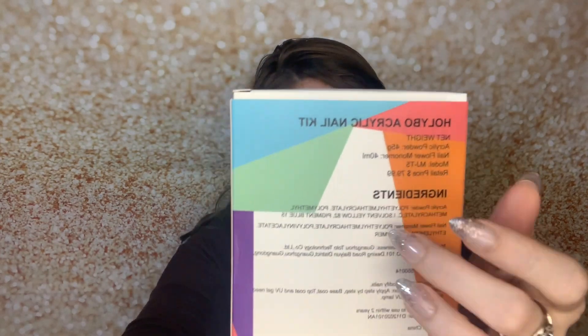I also got this — it's the Holybo acrylic nail kit. The portions in here are really small, which I actually like, because that way if you don't love acrylic, or if it's too hard to work with, or you just prefer the ease of gel extensions, then we can always say goodbye to the acrylic package and you're not going to be out a ton of money. It comes with the acrylic powder, the monomer, and I think maybe some brushes. It was around fifteen dollars.